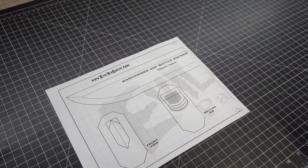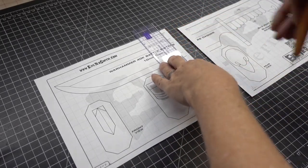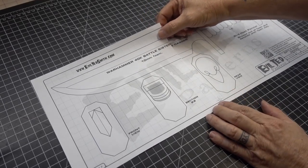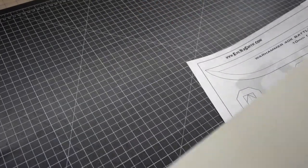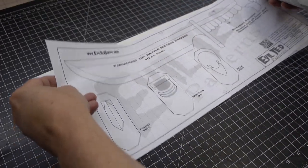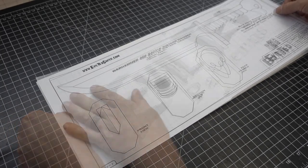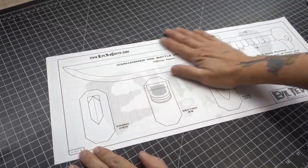Let's start by putting our patterns together. Taking the straight edge onto page one and cutting the registration marks with a craft knife. Then line them up with the registration marks on page two and tape them together. Now we're going to take some poster board and spray glue, spray them lightly on the pattern and the poster board, and apply them together. This step is not necessary, but personally I like having the patterns on the poster board, which makes it a lot easier to trace onto foam.